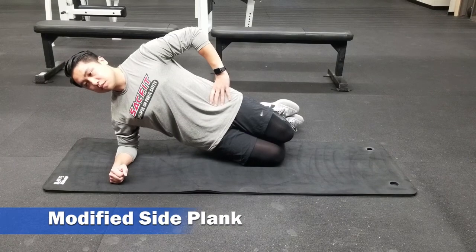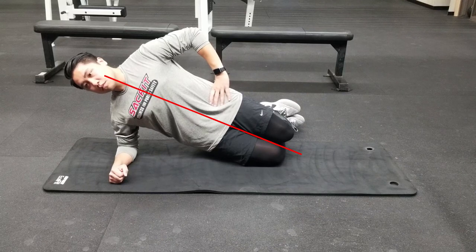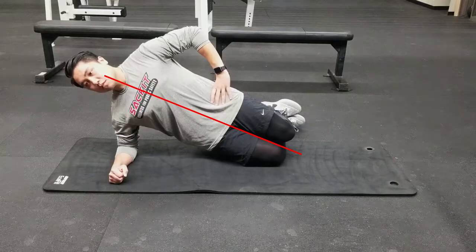Next up is the side plank. Place your elbow directly under your shoulder, bend your knees, and raise your hips up off the ground. Try to maintain a straight line as directed by the red line here, and hold for the prescribed amount of time.